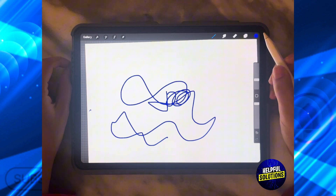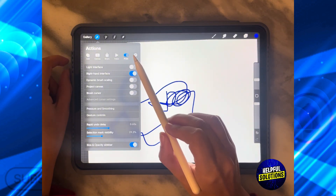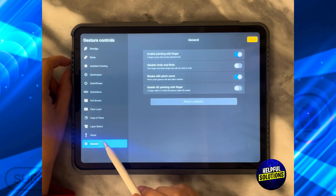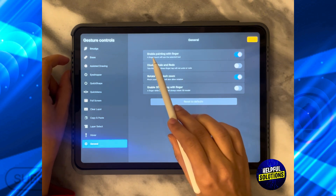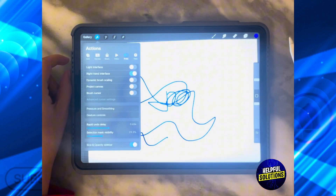To control this, go to the top left hand side and click on Actions. Make sure it is on Preferences, then click Gesture Control from the left hand side. Ensure that you are on General, and over here instead of enabling painting with finger, just turn it off to disable it, then click Done.